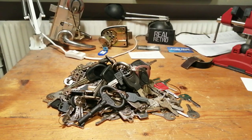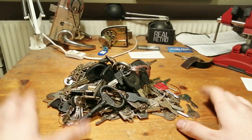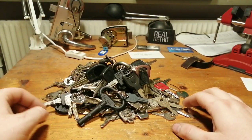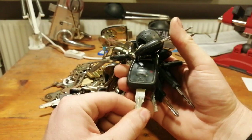Hey guys, I thought I would make a video on my key collection. This is all of them — I don't know how many there are, but there's a bunch. Shall we start with car keys?